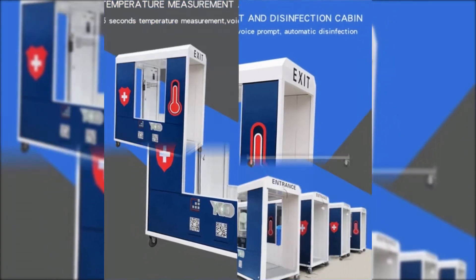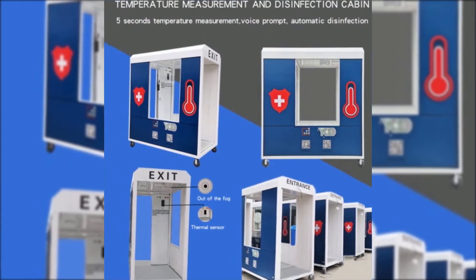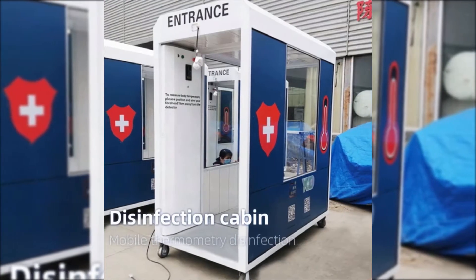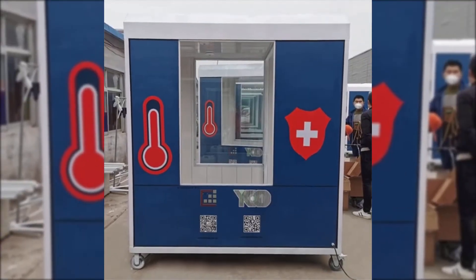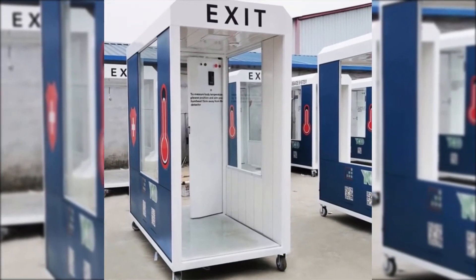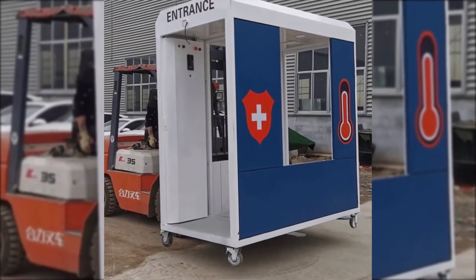Randwell Intelligence Movable Temperature Measurement and Disinfection Channel. 5-second temperature measurement, voice warning, automatic disinfection — used for both indoors and outdoors to let you have safe access.